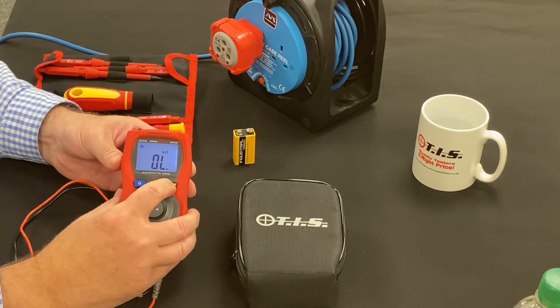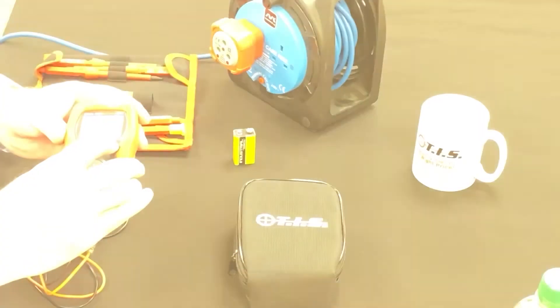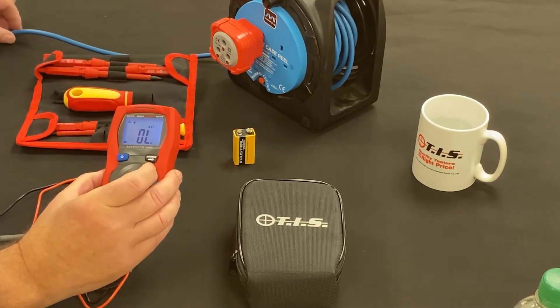We also have a backlight on the unit. Push the button again and we also have a torch, so that when we're working in dark areas we can see what we're doing. Also as part of the unit, we have a non-contact voltage detector.